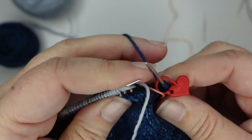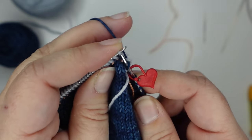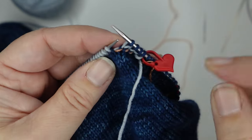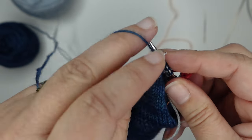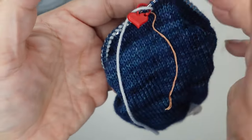So now we have our first lifeline and we have some stitches on waste yarn. We have to place another lifeline, but we need to work one round in our main color first. So I'm going to knit around just once with my main color, then we're going to place one more lifeline — just treating these waste yarn stitches just like normal stitches.